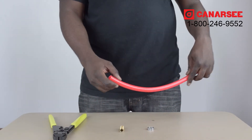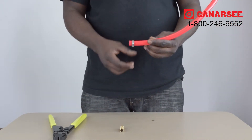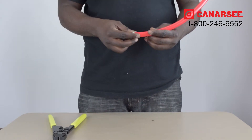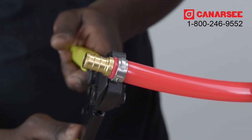Step one, you're going to take your PEX tubing and put the clamp ring right over it. Step two, you're going to insert your fitting. In step three, you put the jaws of the clamp tool to the ear of the clamp ring.